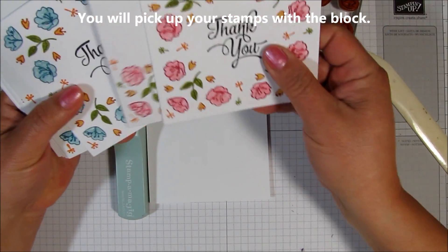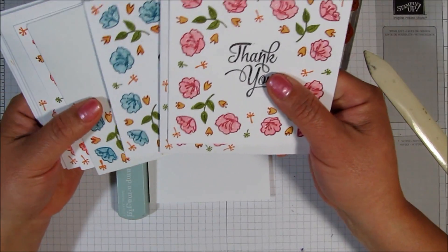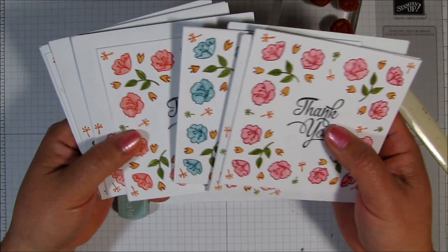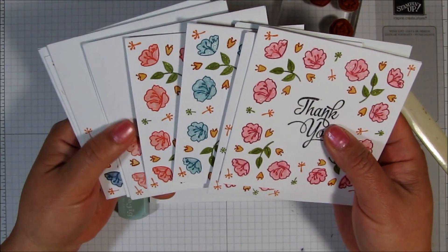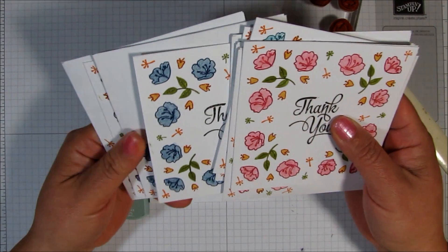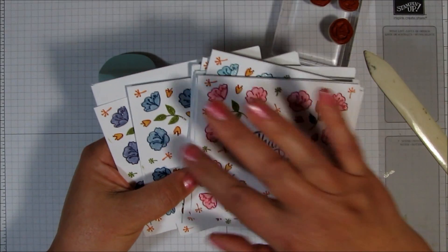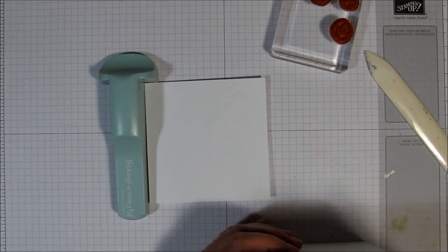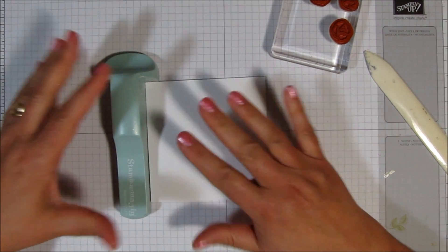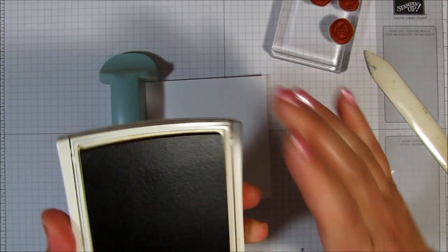Let me show you some of these colors first. This is like a pink rose color, and then we've got some Island Indigo with some lighter marker. And this is Watermelon Wonder. I think that's Night of Navy, and this one is Elegant Eggplant — and all of these are filled in with a lighter color marker. So today I'm going to be making one that's kind of goldish yellow, and I'm going to be using Delightful Dijon as my outline.